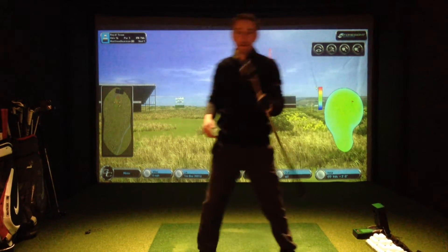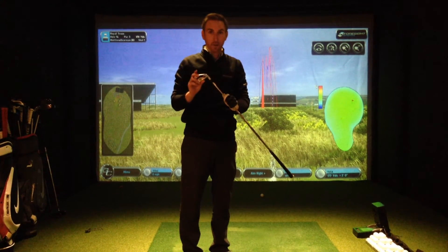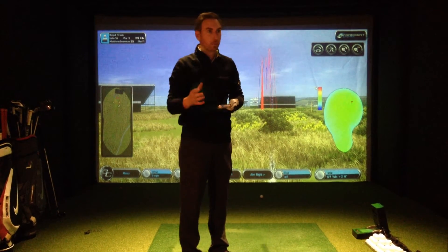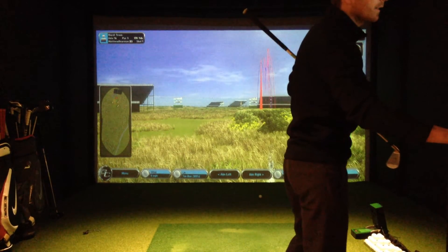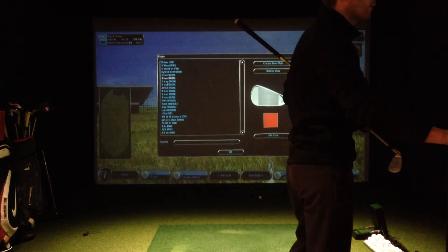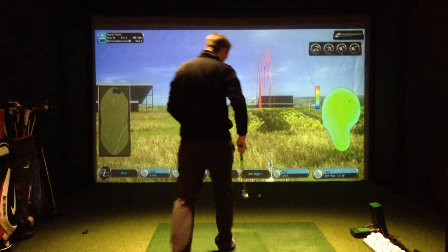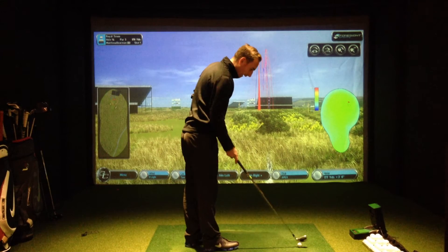Next, I'm going to try another 6-iron — the Callaway Apex this time, a fantastic iron with a very powerful face. The thing is, it's a very low-spinning iron, so for me it's not ideal. I'll tag that against the previous shot; it'll appear in blue on the screen so we can see the cause and effect of that lower spin rate.